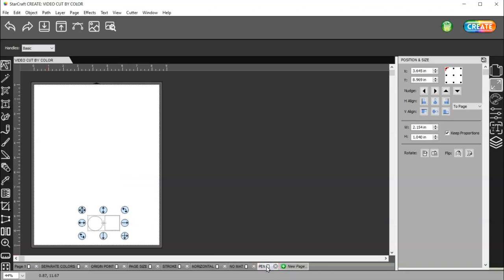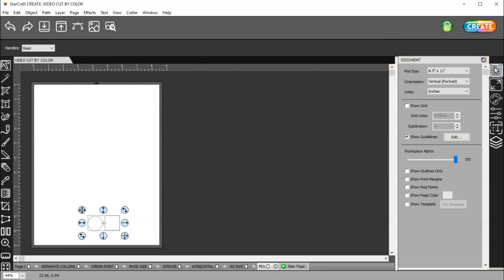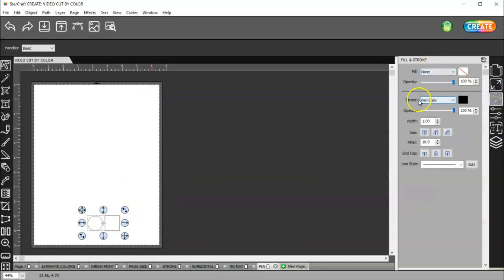When you first get your machine, you're going to have a black test pen. It has a little red rubber or plastic tip on the end of it — you need to take that off. Then you can use your test pen to just play around and see where it's going to draw or cut. What I've done here is made a custom size mat for the same size as a piece of copy paper — 8.5 by 11. I drew two shapes and made sure that they had no color and they had a pen color.